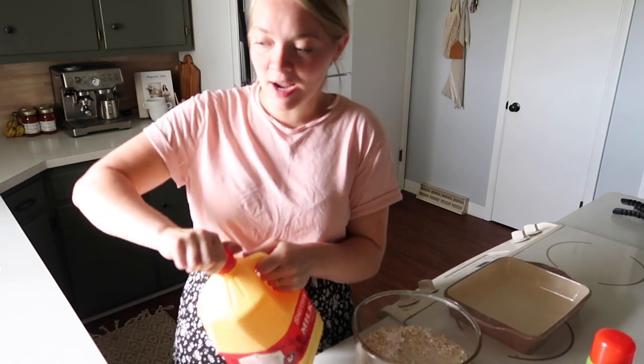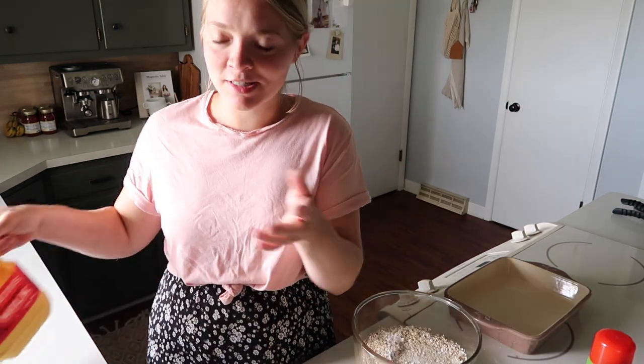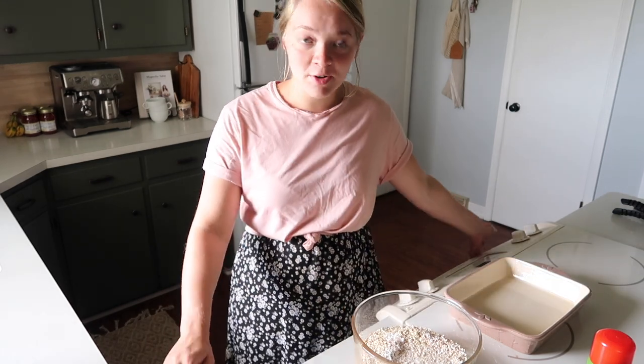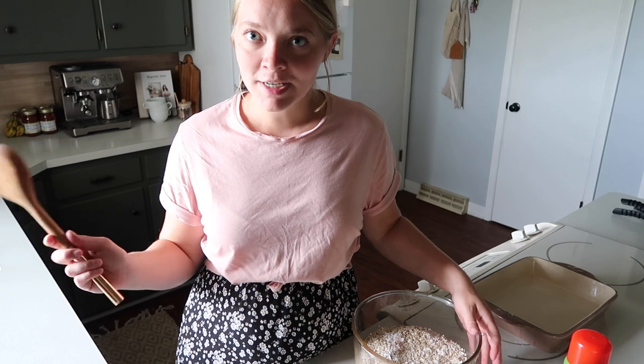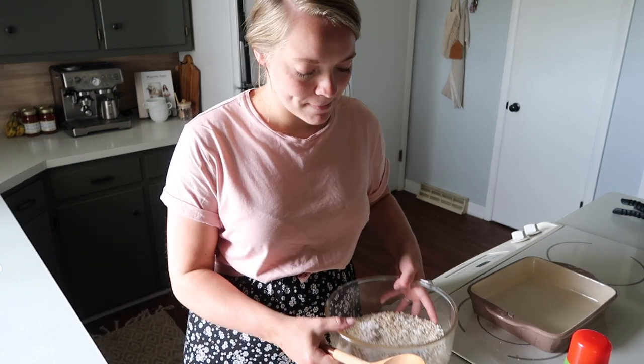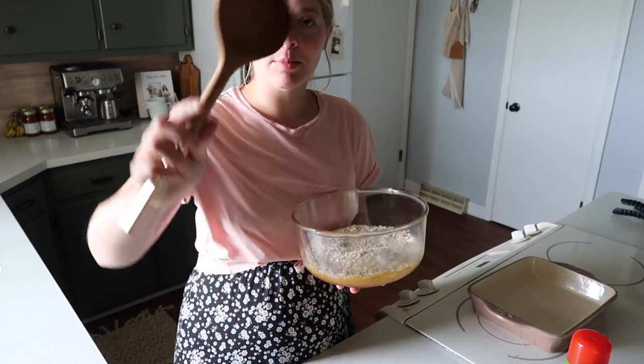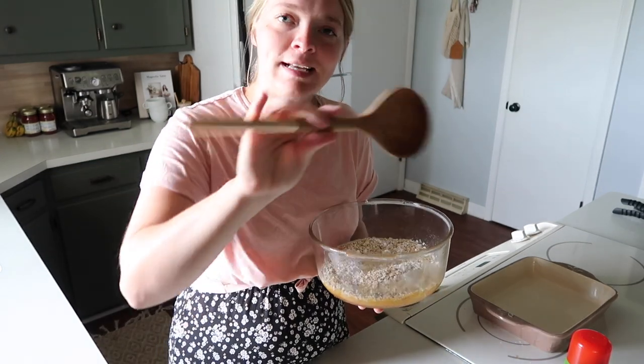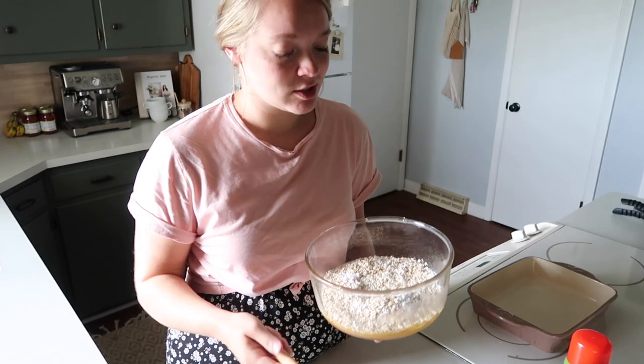I just realized I forgot to preheat my oven and that always takes so long. My oven takes forever. So you're going to preheat your oven to 350 degrees. While the oven is preheating, we are just going to mix up all these ingredients. Look at this adorable wooden spoon — it was gifted to me at my bridal shower. It's got a rose gold end. So beautiful.